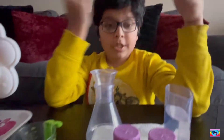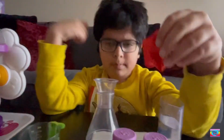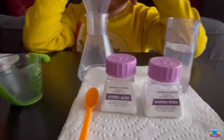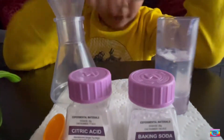Our next experiment is a swollen belly. What is a swollen belly? Let's make this balloon fat — real fat. For this, we're going to need some citric acid, some baking soda, and some water. That's all.